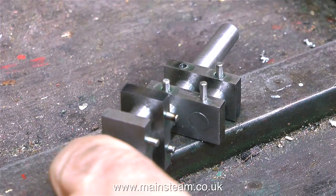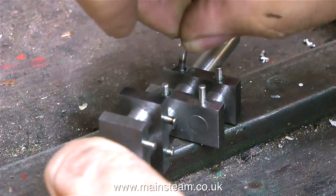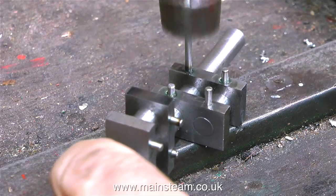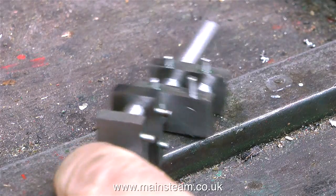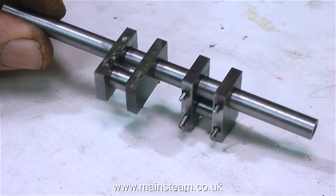If you take another look at the previous episodes where I'm covering making this crankshaft, you will see that the crank webs are a very easy fit on both the crank pins and the central shaft. Not a rattle fit — it's a bearing fit. And if you do it this way, the whole thing is in harmony, it's not stressed.